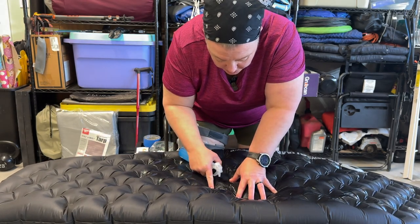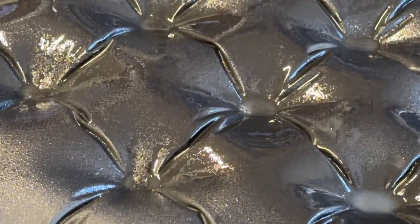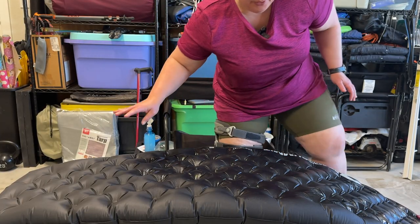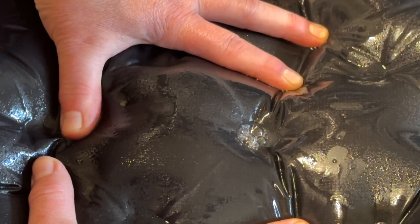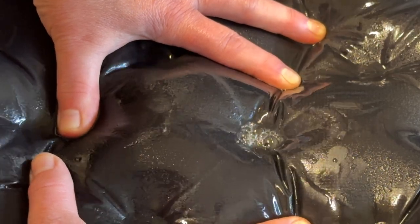We have a bubbling spot — there it is! I don't know if you can see it but I'm going to bring you over so that you can see it. There's our bubbling. Beautiful.